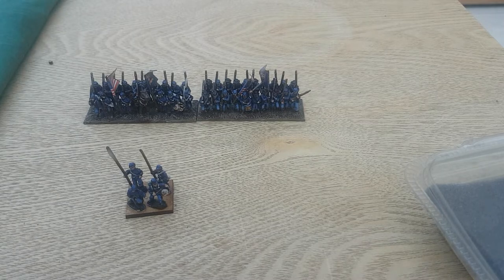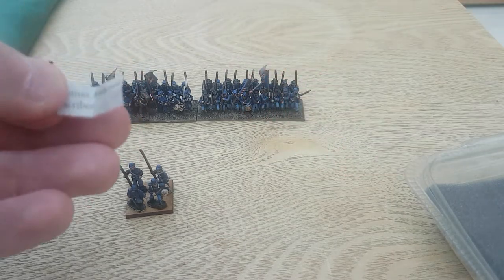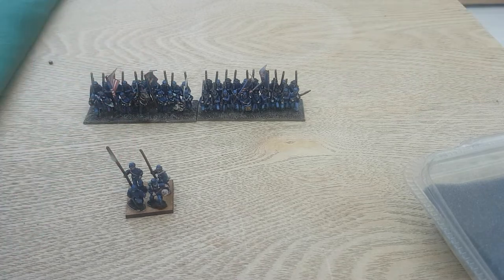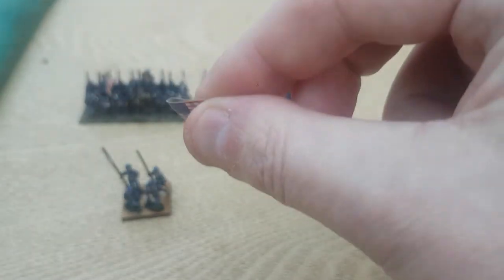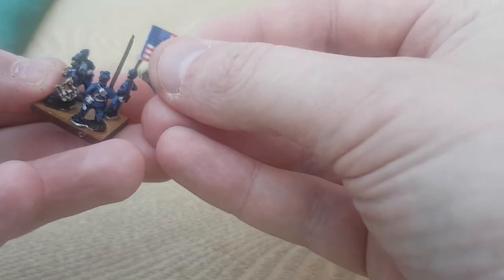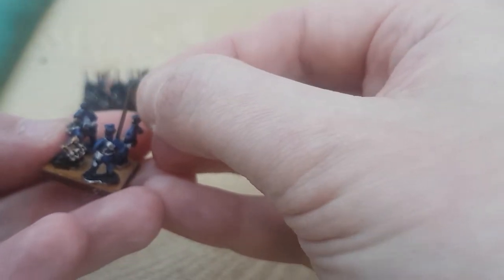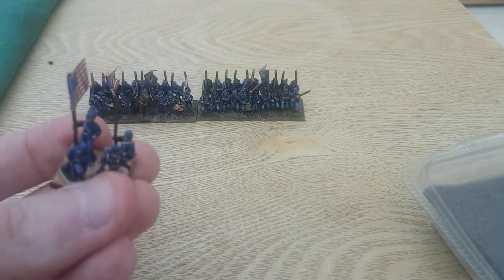PVA glue is good — it takes a while to dry so it's quite forgiving if you make any mistakes. It also dries clear, so if you get it anywhere you don't want it to be, it'll generally dry clear. I'm just going to put this all over the flag base there. I'm putting plenty on. Next, I'm going to fold this over and keep it like that, then slide it on. You can see it poking out the top — get it to where I want, pinch it like so. A bit of excess glue on the bottom so I'm just going to take that out. So that's the basic flag done.